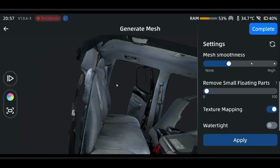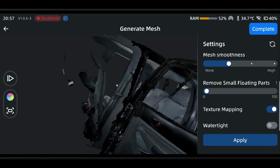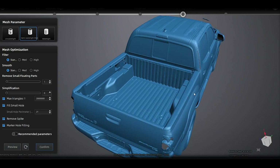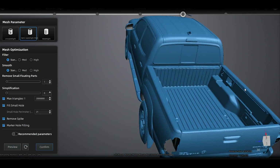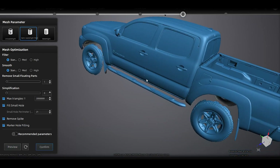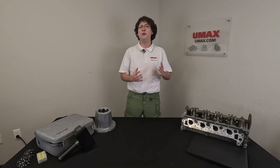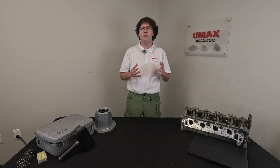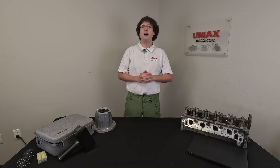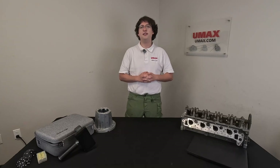Alright, so we have completed scanning each part of our truck exterior and interior. We have a couple of different models separating the laser and the IR scans. Those can be combined in separate post-processing software if desired, but typically these scans are more useful separate. Alright guys, that's about it for this one. I hope you enjoyed and learned a lot about the EinScan Regal and scanning automotive. If you're interested in your own scanner, make sure you head to umax.com for amazing deals, free training and accessories. Thank you for watching and I'll see you next time.